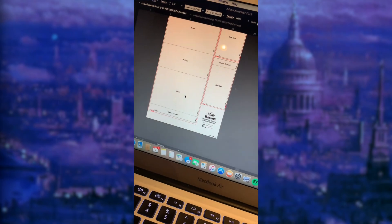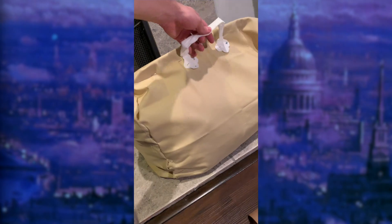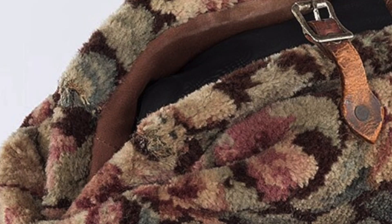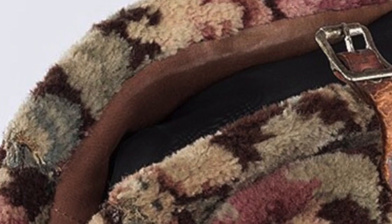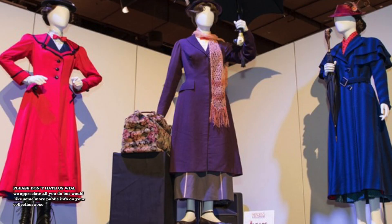Meanwhile, I began creating a whole new carpet bag pattern in Illustrator. I used scrap muslin to create a test bag to test the shape and get a first look at the finished bag's size. It was also during this time I realized the bag's interior is suede, at least based on the texture in pictures. So little is publicly known about this prop, which led to many guesses — I'm looking at you, Walt Disney Archives.